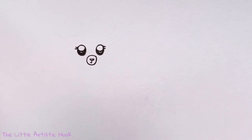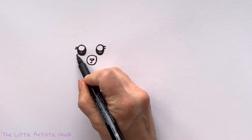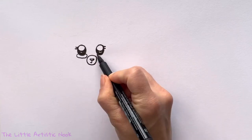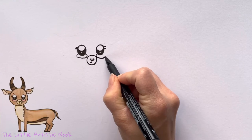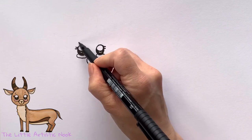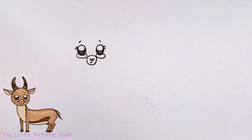We're also going to draw in some cheeks, so going to the bottom of the eye, draw out a curve that wraps all the way underneath and connects on the other side. If your cheek falls in behind the muzzle, just let the line break. Then I'll add in some little upturned eyebrows just to make her even cuter.